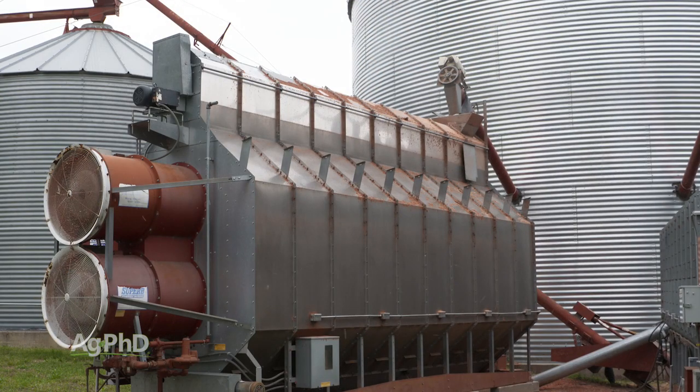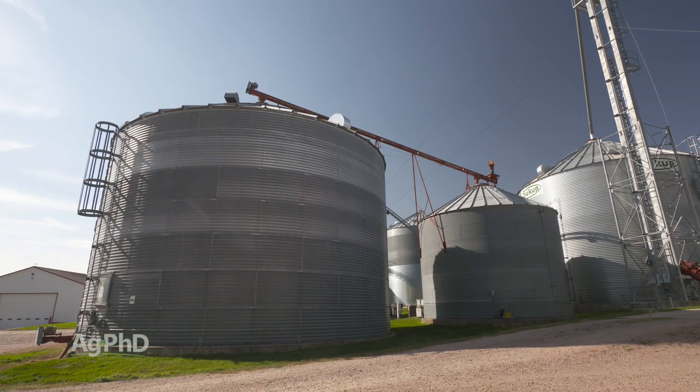The key takeaway today is to keep grain dry and within 15 degrees of outside air temperatures as long as you can to lengthen the time that you're safely able to store it. That's all for today's Iron Talk and now, back to the show.